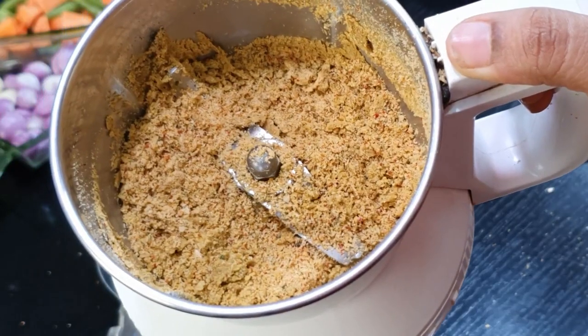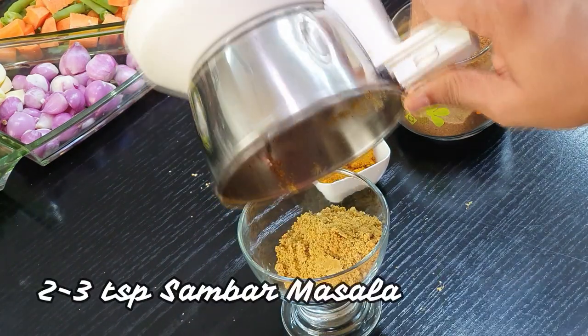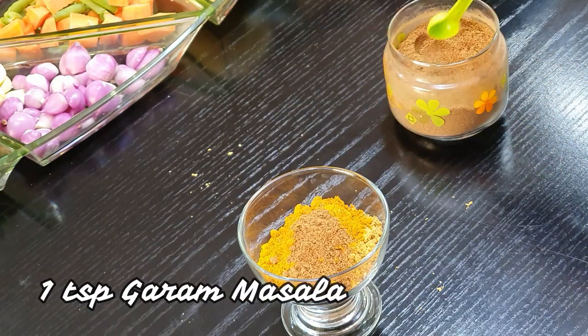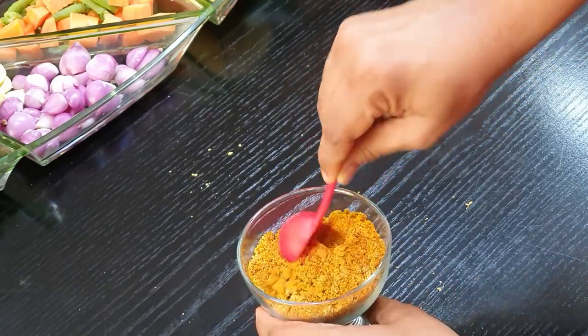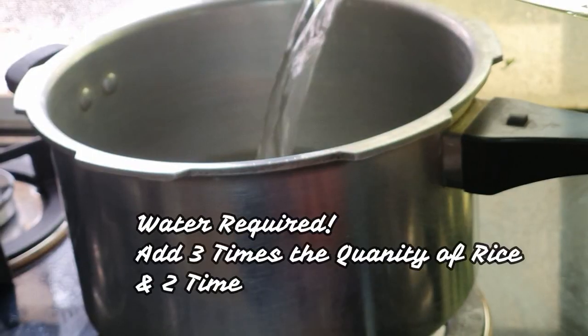To the powder, add around 2 teaspoons of sambar masala — because sambar masala has all the ingredients required for Bisibelebath powder — and 1 teaspoon of garam masala. Gently mix all this together to form your Bisibelebath masala powder.